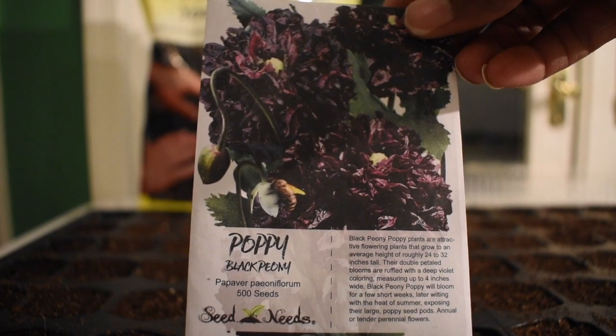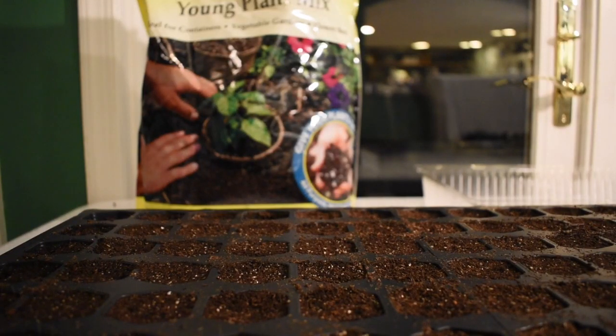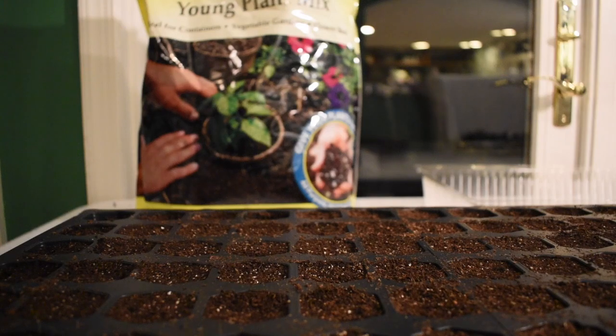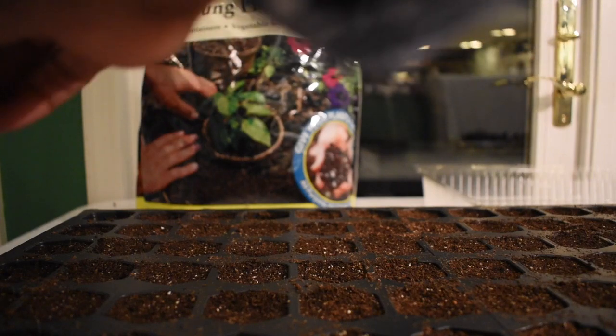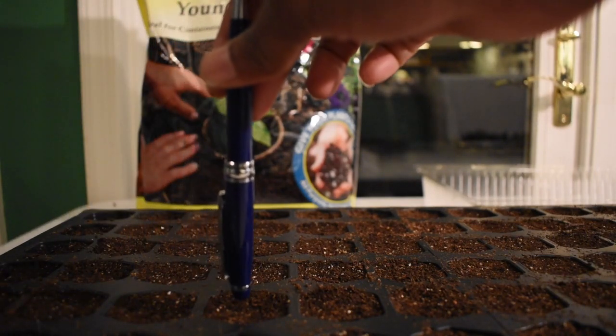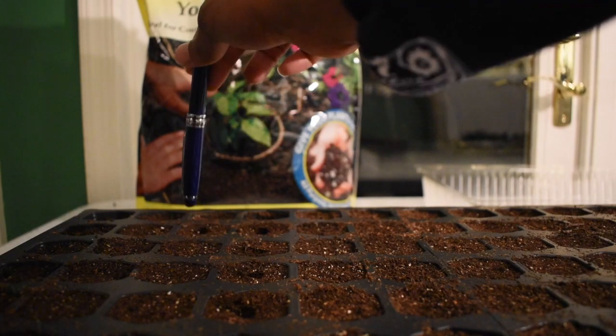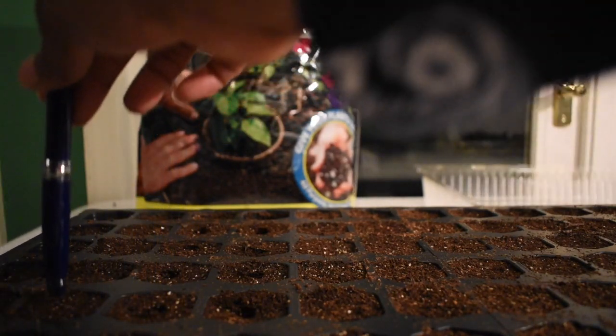I'm going to start with the black peony poppy first. Poppy seeds are really tiny — if you've seen a poppy seed bagel, that's what we're talking about. I can't even tell if you can see the little dot on my finger. Because they stick and get caught under my fingernails, I've already misted the soil and I'm just going to take a pen, put a little hole in the top of each cell, poke it down a little bit, and drop the seeds right in there.